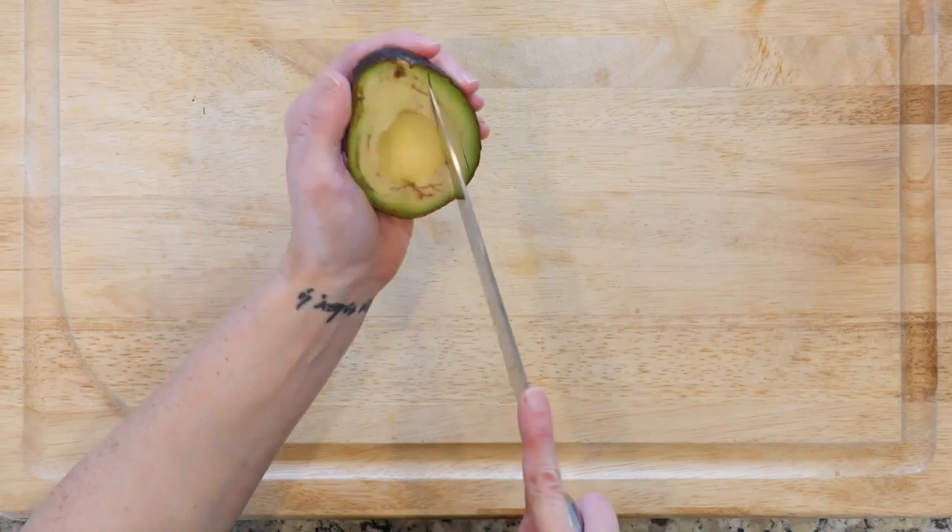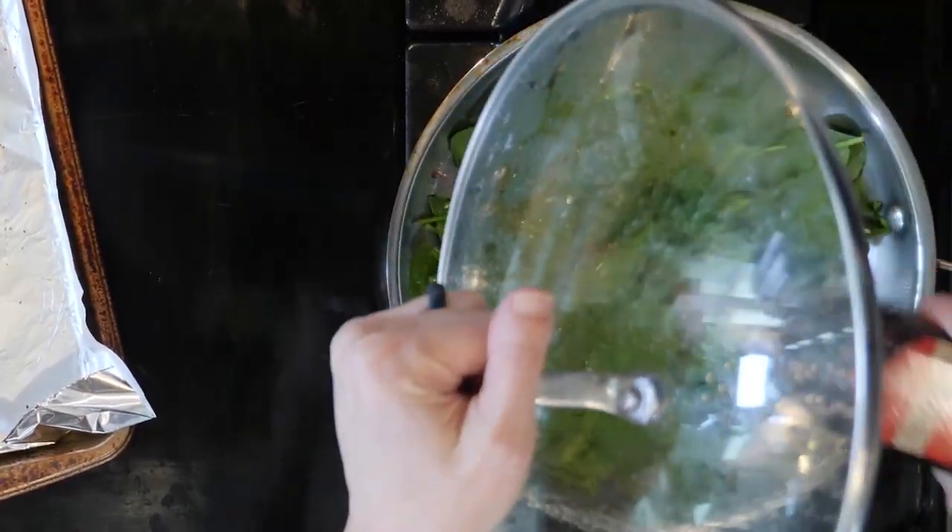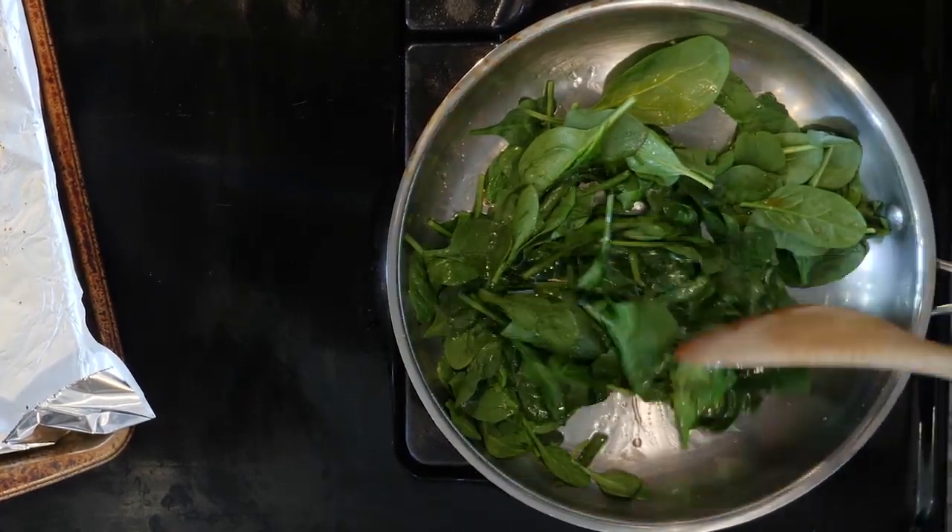While the fish and spinach are cooking, cut the avocado in pieces. Once the fish and veggies are done cooking, add a dash of red wine vinegar to the spinach and mix together.